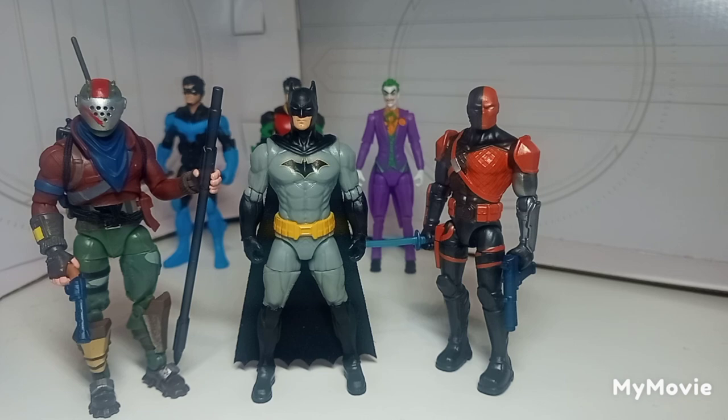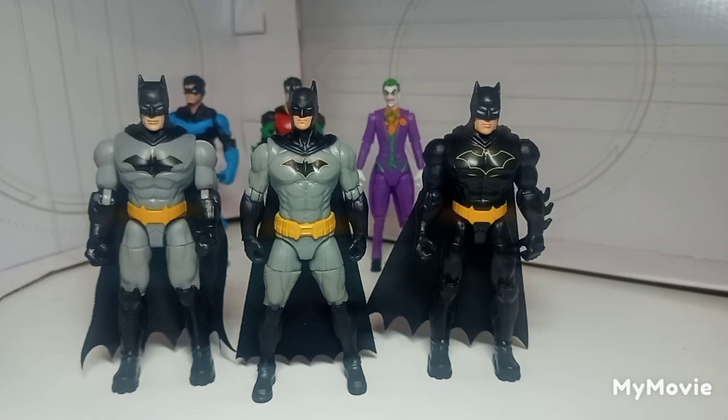Here he is next to Jazwares' Star-Lord figure — the Fortnite figures are really cool. Then we've got the most recent Deathstroke that came out, and I'm glad to see he doesn't look too out of scale with this Batman — they can still fit and look like part of the same universe.